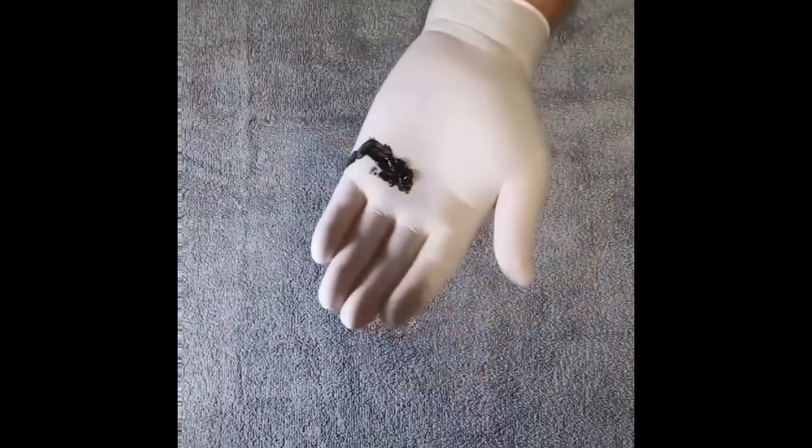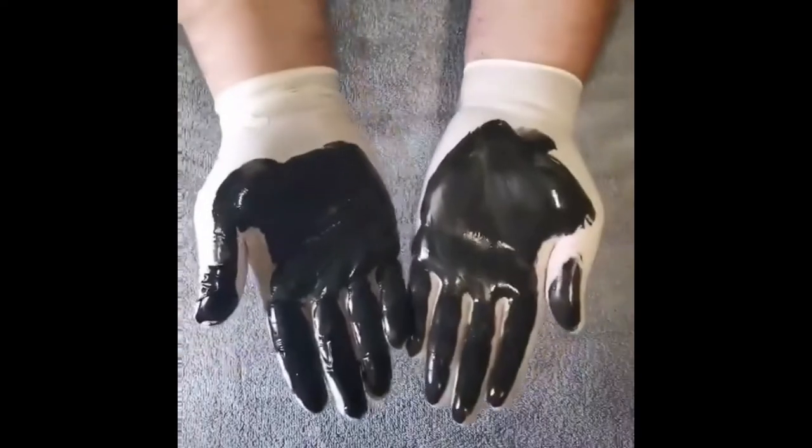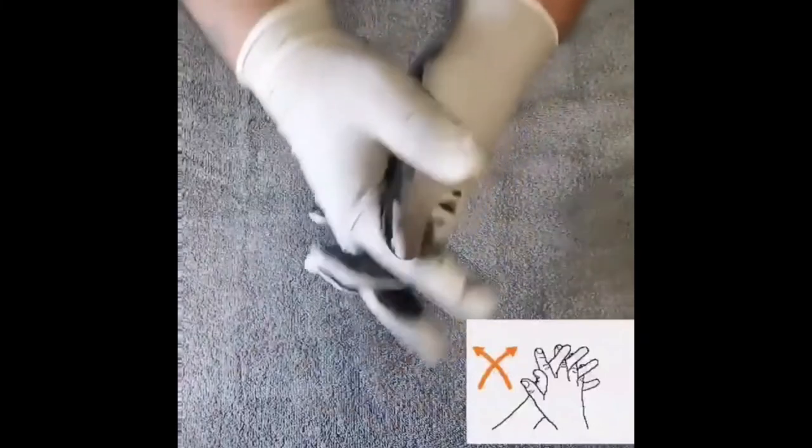Try to repeat this every hour or 90 minutes, or whenever you are going out to public places, touching things frequently touched by others, or before and when you enter your home. Try to make this a habit.